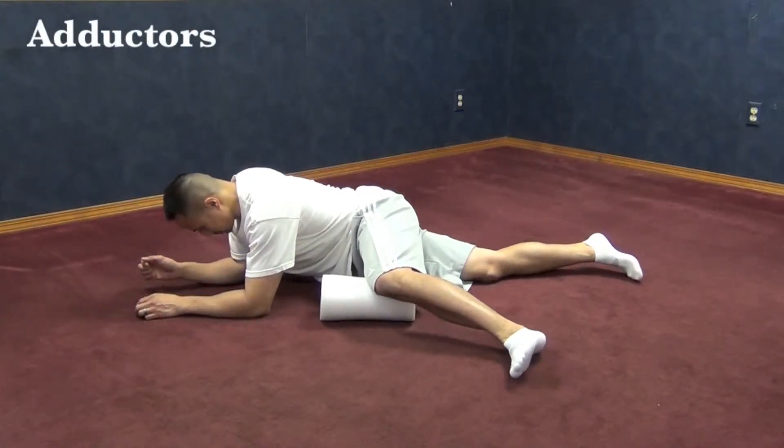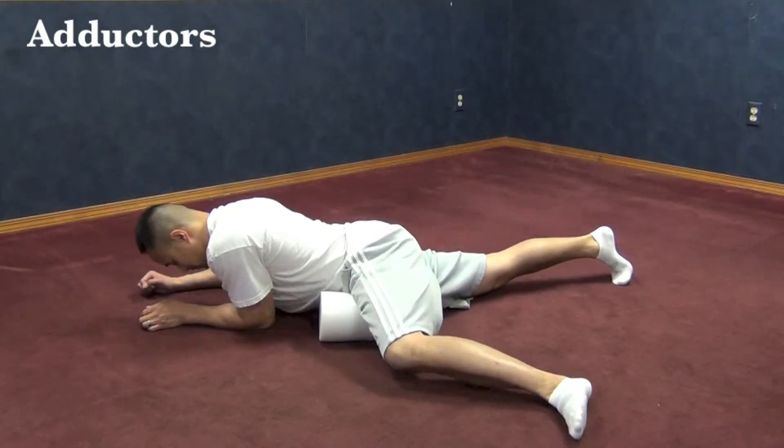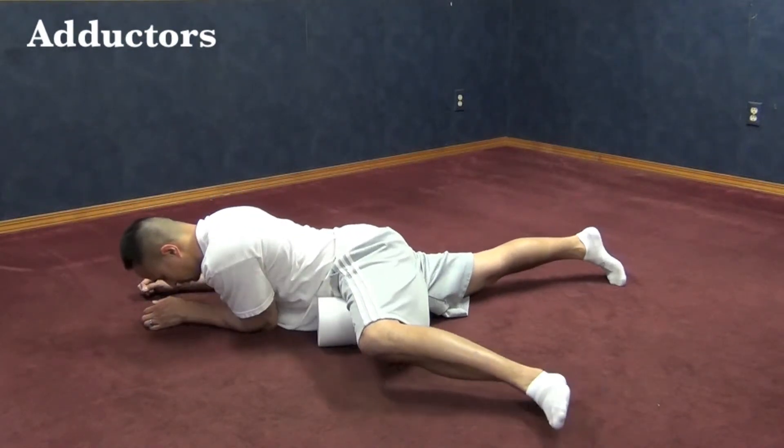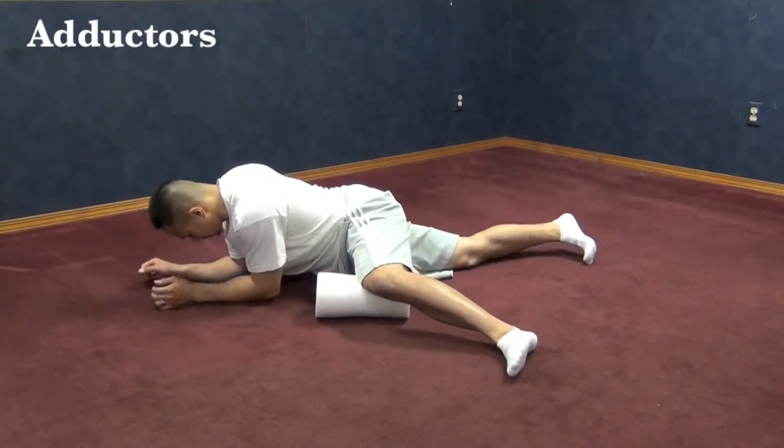There are two ways to perform this exercise. First, lie face down as shown with the foam roller parallel with your body. Keep your knee bent and then from there you want to go right about from the groin area all the way to a little bit above the knee.